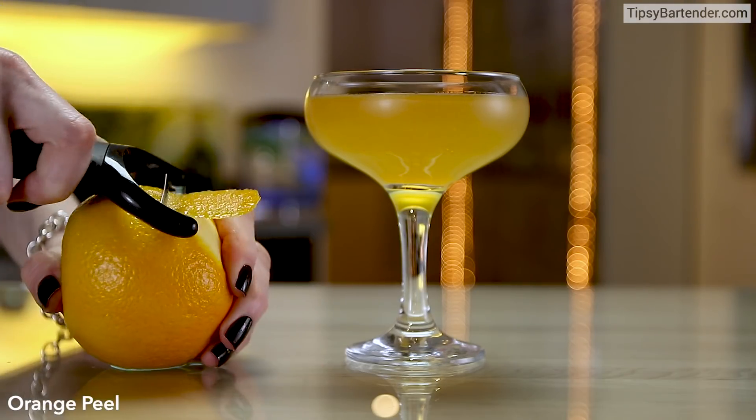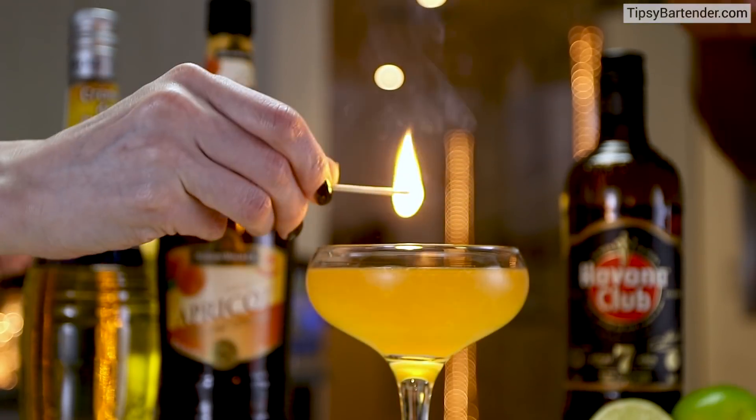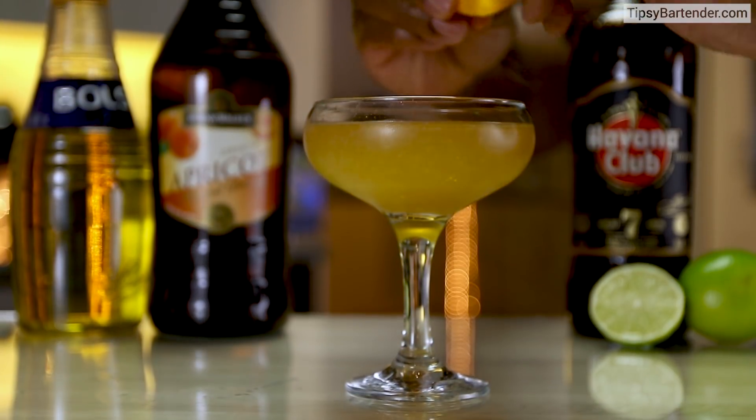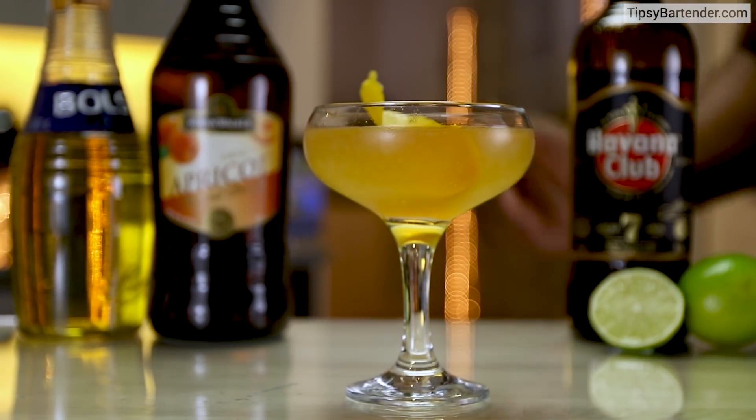Now we grab our orange peel. Emma lights a little match. I come behind that orange peel, squeeze it. The oils cause that little burst of flame. Roll it up, drop it in, good to go.